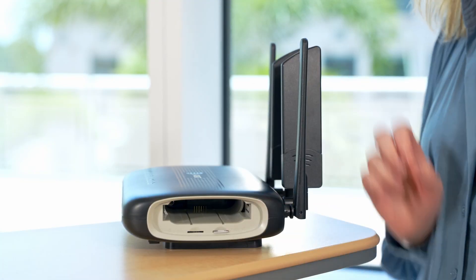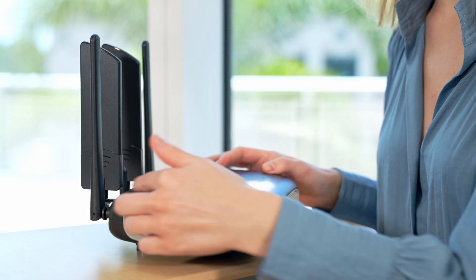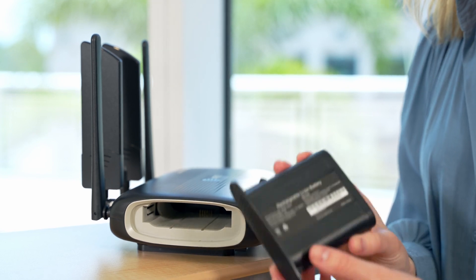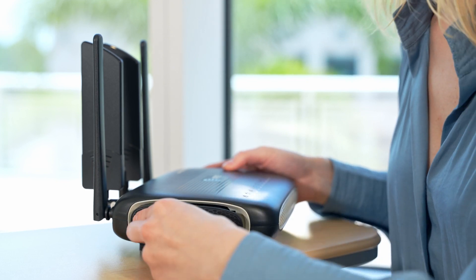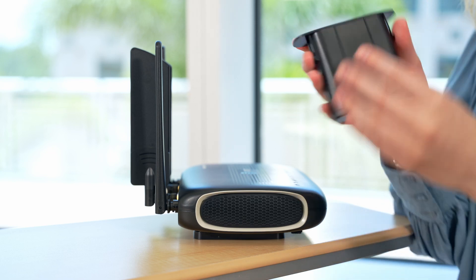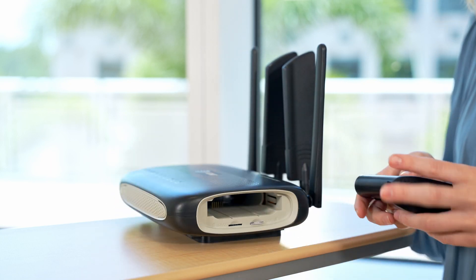Now insert the battery pack into the left side open slot of the device. Take the battery with the label facing up and push until you hear a click. Then insert the filler cartridge into the right-hand side of the device and push until you hear a click.